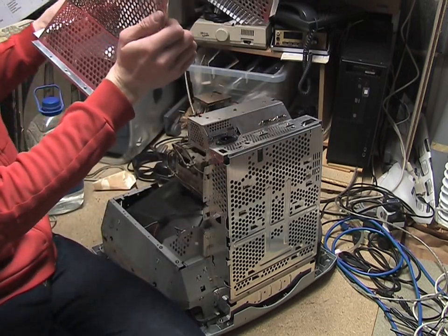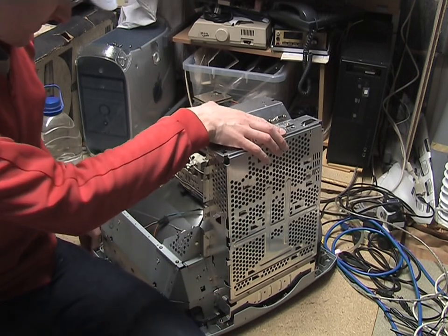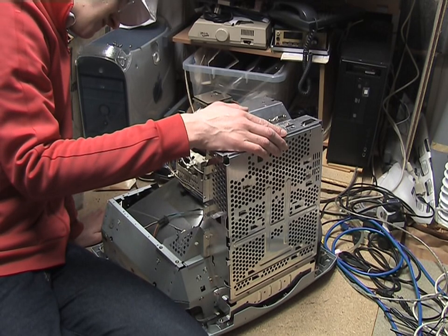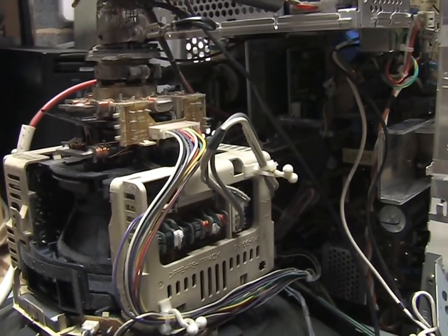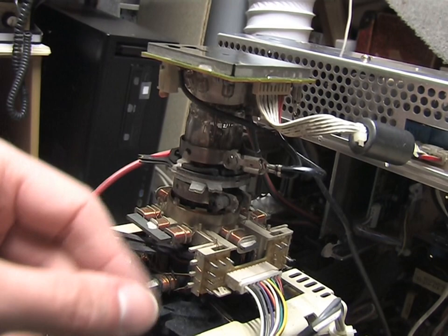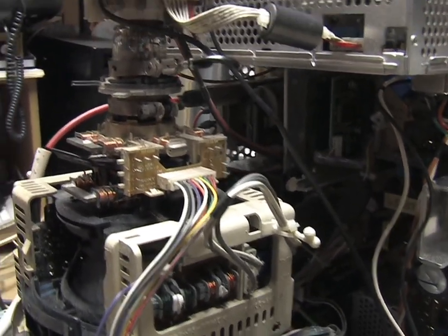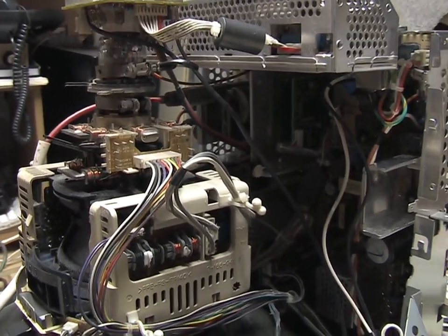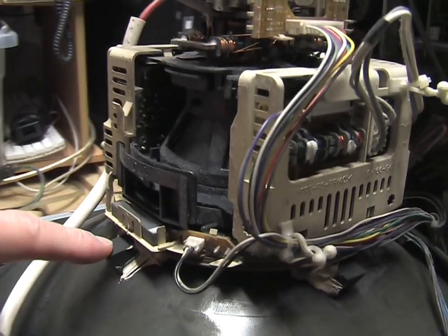I've not discharged the CRT yet. It's probably okay because it's not actually been powered up for about two years, but I'll stick a screwdriver in there and discharge it anyway. Here's the yoke of the CRT — there's a lot going on here with little adjustment rings, which are little magnetic rings you use to set the initial convergence. The minor adjustments are done in software using electromagnets to modify the waveform.